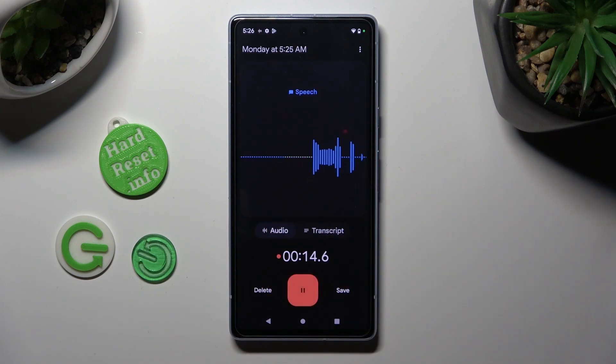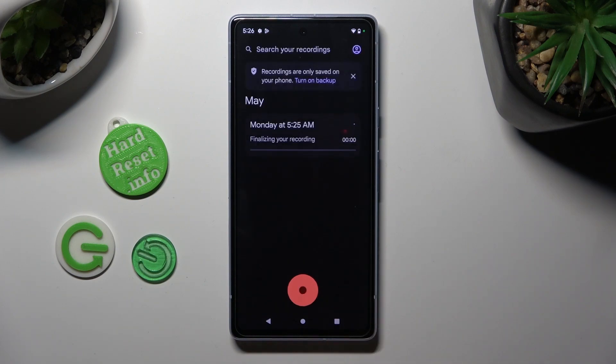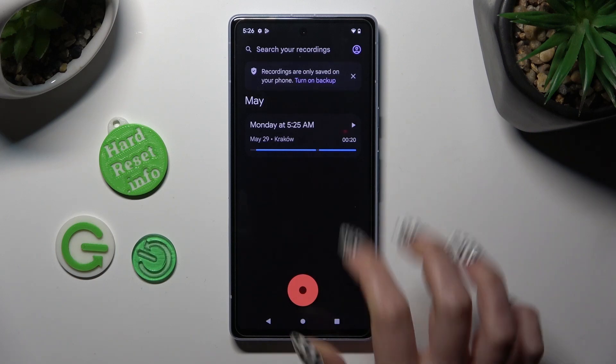Finally, to end it and save it, hit save at the bottom right corner. As you can see my recording was successfully created. If you want to play it, click on it.